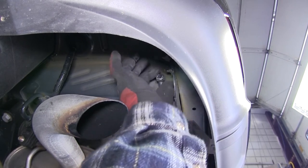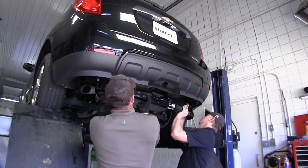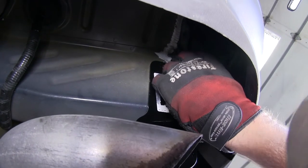Now we're ready to go ahead and put our hitch in place. It's a good idea to get an extra set of hands to help you hold the hitch while you install your fasteners. We'll be securing the hitch with the new 12mm bolts and half-inch conical tooth washers, with the teeth of the washer facing the hitch. We'll install each fastener finger tight at this time.